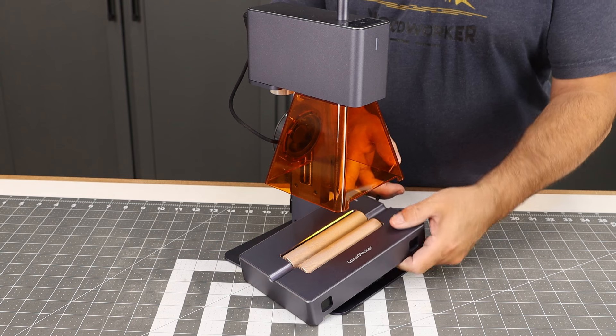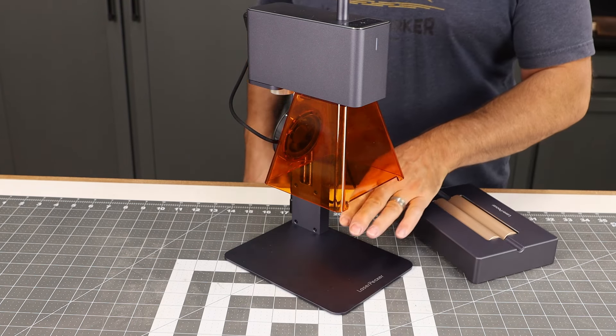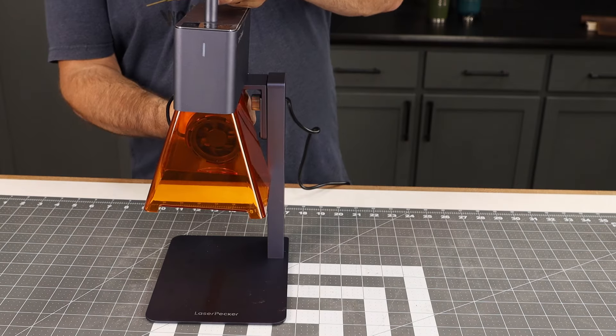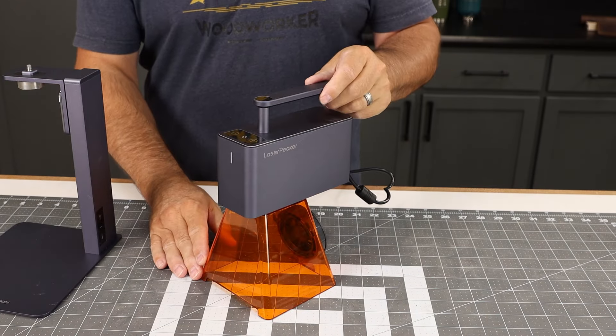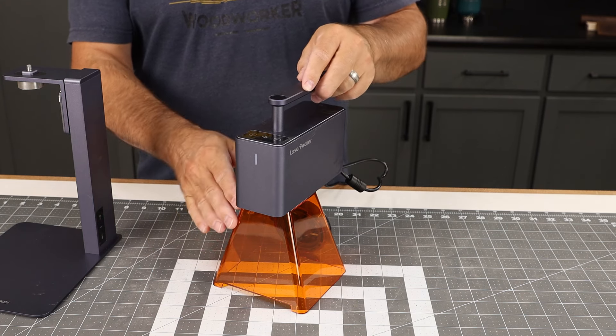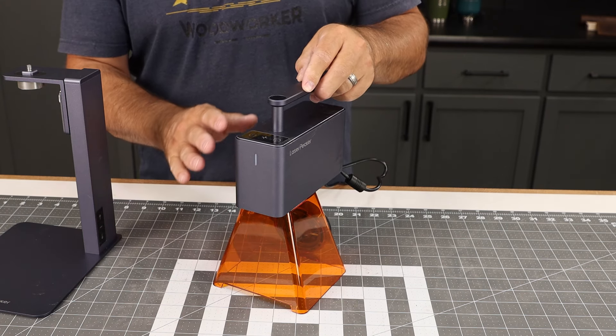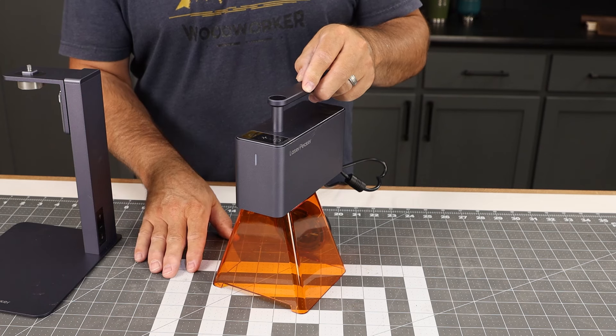The optional roller bed actually adds a lot of function to your machine, but even if you don't have that accessory there's a lot you can do with this unit. In fact, you can remove the head from the stand and use it just like that if you want to engrave a workbench or a table top, for instance. That protective shield sets the head at just the right distance — 110 millimeters from your surface.